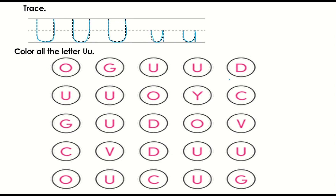After you trace all the letters, color the letter U color yellow.